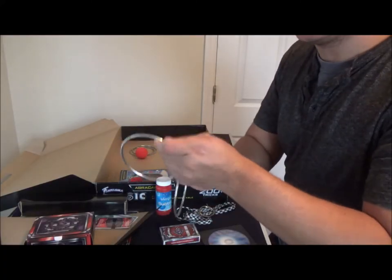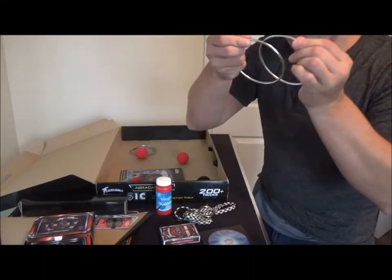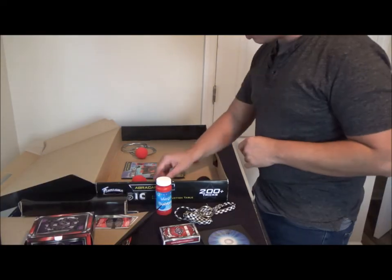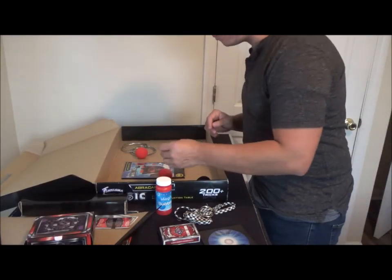You also get four Chinese linking rings. I actually did a video on these myself not too long ago — you can melt, unlink, and link the rings together.